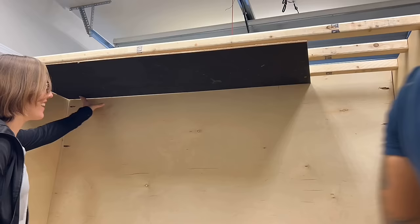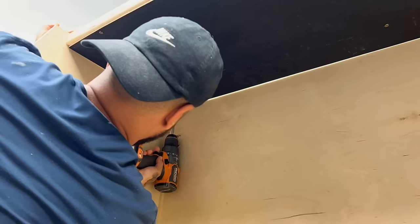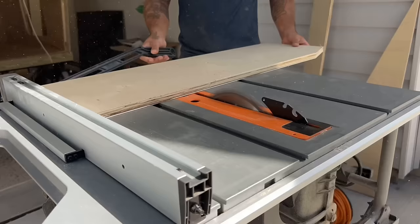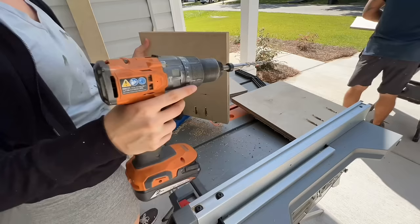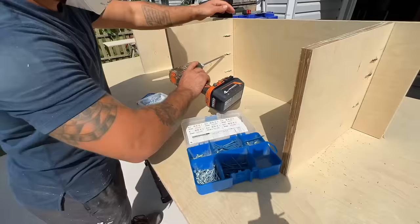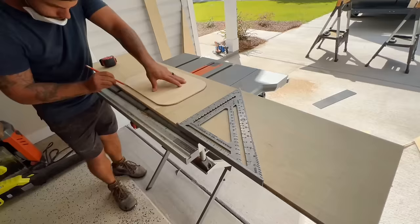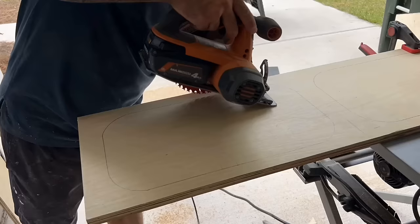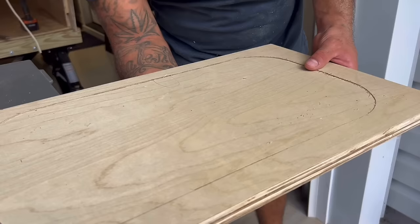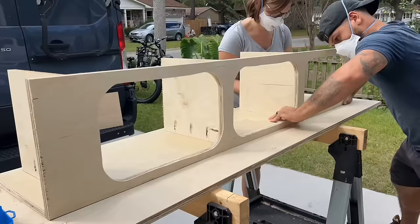The next step was to build the overhead cabinet for the back of the camper. We ripped down some three-quarter-inch plywood, drilled pocket holes, and started assembling. I don't consider myself a professional cabinet builder, but over the years I've learned that three-quarter-inch plywood is the best material — it's structural, though it can get expensive so measure twice, cut once. This was my first time making inlay cabinets without a CNC machine, so I carefully traced and cut them with my jigsaw, then screwed them together and installed them on the back of the camper.